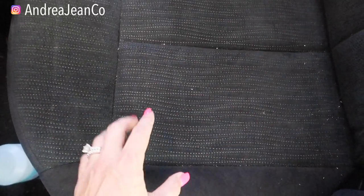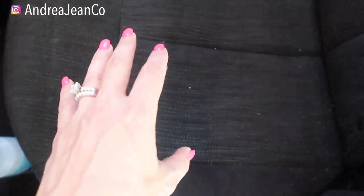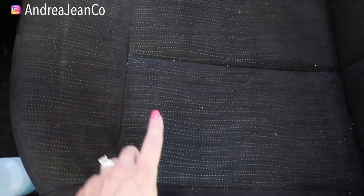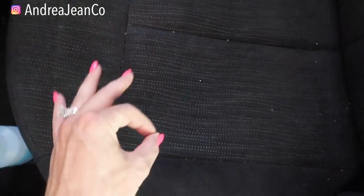Welcome back to Andrea Jean Cleaning. Today I'm going to show you how to easily and quickly clean your interior car cloth seats or van cloth seats, whatever sort of vehicle that you drive. I'm going to clean this using household products that you already have, so no need to go out and purchase any sort of fancy stuff or heavily laden chemical cleaners.